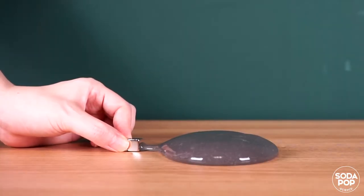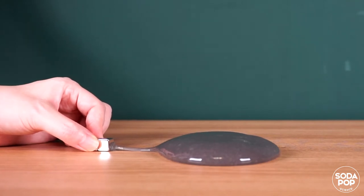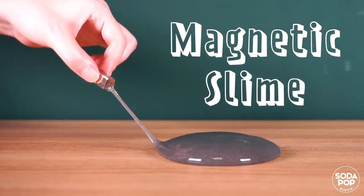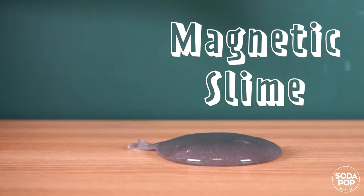Hi everyone! I'm Claire, and this is the channel to share super-fun activities. Today we are going to make magnetic slime. Sounds fun, right? Follow me and make your own slime. Let's get to it!